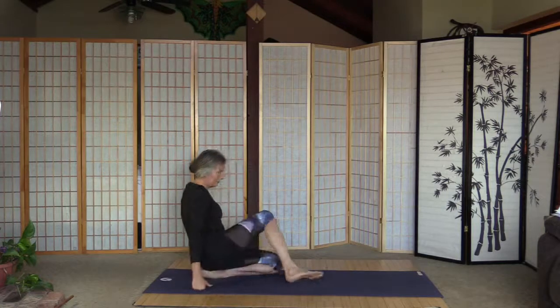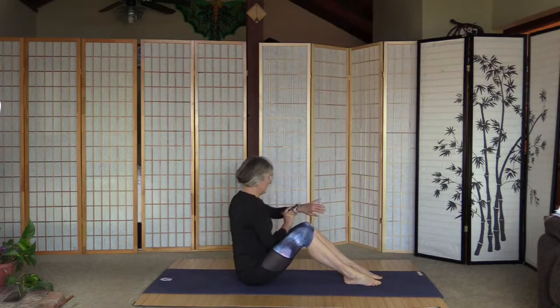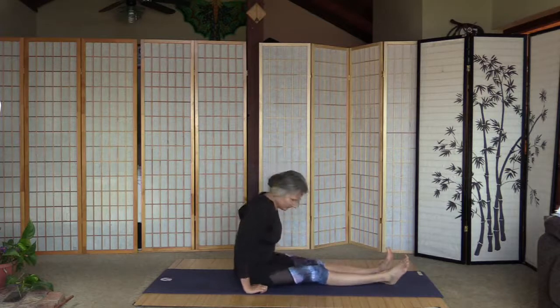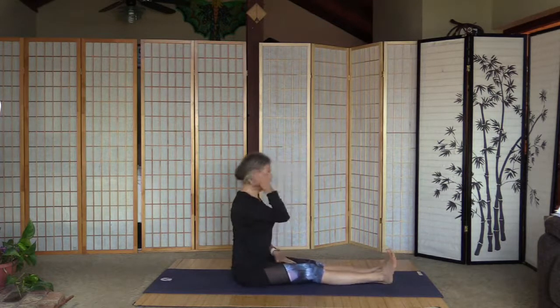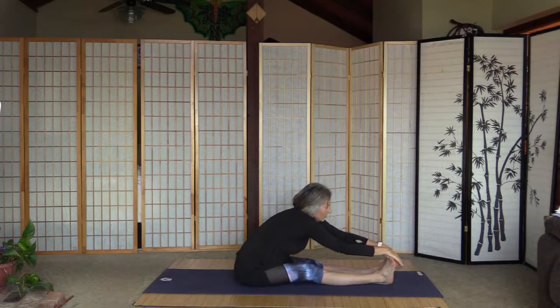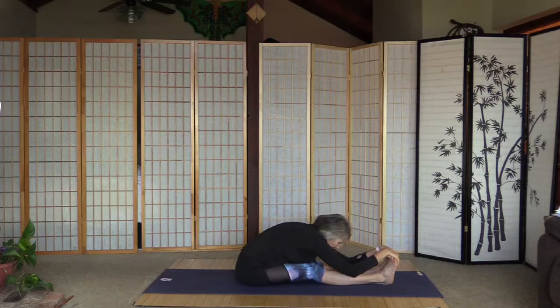Let's bring the feet to the front. Straighten the legs, take the muscles away from the sitting bones. Inhale and arms up, grab the big toes and pull the head closer to them, gradually take your time — 20 seconds here.